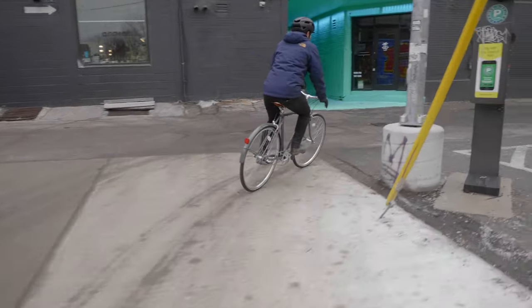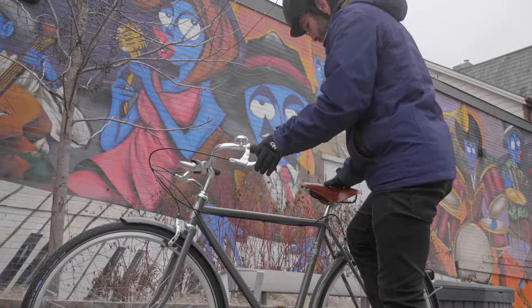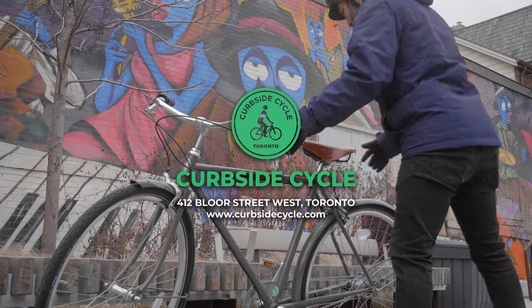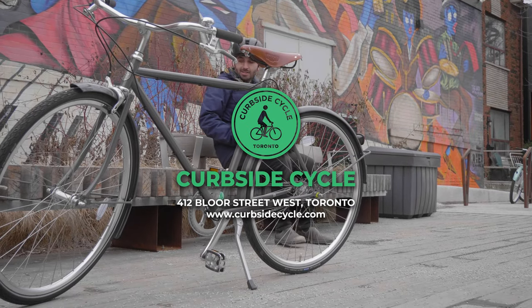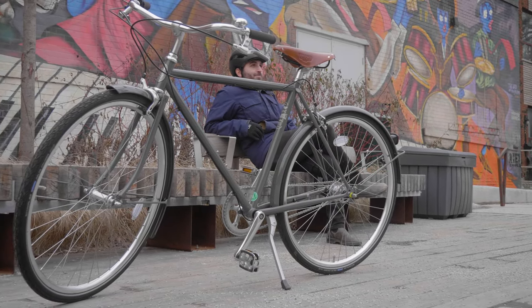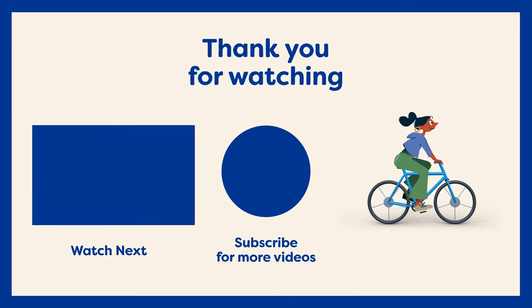If you have any more questions about these bikes or anything else, don't hesitate to get in touch. We're at 412 Bloor Street West in Toronto, and you can book an online or virtual sales appointment through our website at www.curbsidecycle.com. Don't forget to hit that like button and subscribe so you don't miss more videos on folding, city bikes, and cargo bikes.